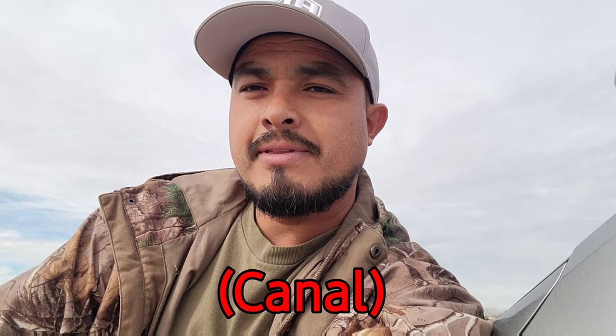Es todo por hoy — desafortunadamente se me acabó el tiempo. Si les gusta el video, presione el like y suscríbase a mi canal, eso me ayuda mucho. Quiero dar las gracias a todos, a cada uno de ustedes por ser parte de este canal. Muchas gracias a todos por su apoyo. Un gran saludo a todos los amigos de habla hispana — estoy haciendo lo mejor posible para traerles videos en español e inglés. Díganme en los comentarios qué piensan.